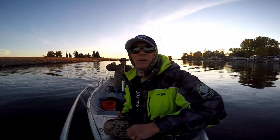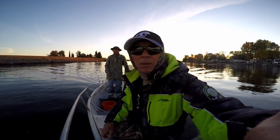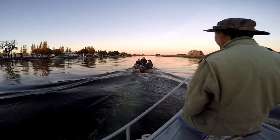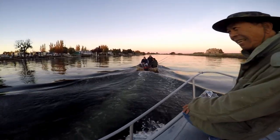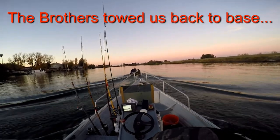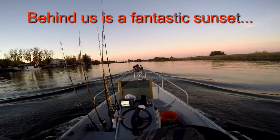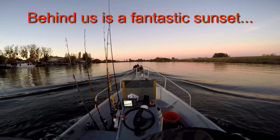Help, help — I need some help! We ran out of gas, we ran out of gas. Here's our hero right here, guys. They're rescuing us — we ran out of gas. Thank you!